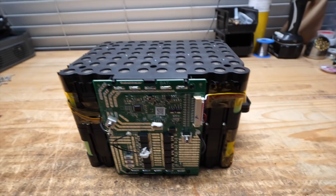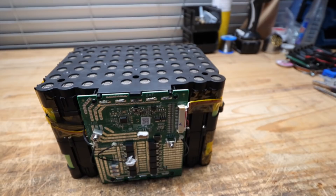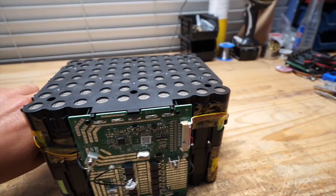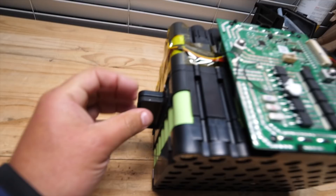They're probably 3000 or 3200 milliamp-hour cells, because this is about 1.2 or 1.3 kilowatt-hours — I think that's what the manufacturer claims. But after our testing, accounting for the inefficiencies of transformation from DC to AC power, you are able to get about one kilowatt-hour. Other than that, this is a pretty simple but clever design — it's got these little handles that allow you to grab it and install it.